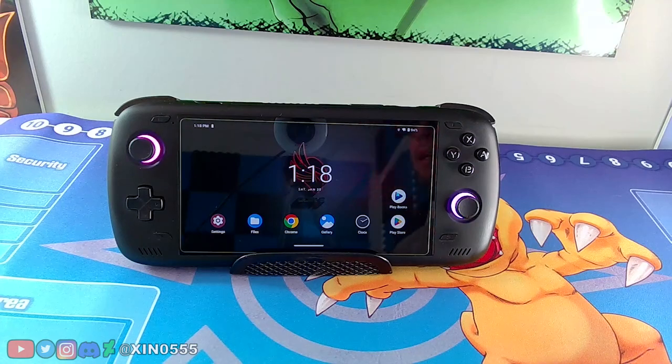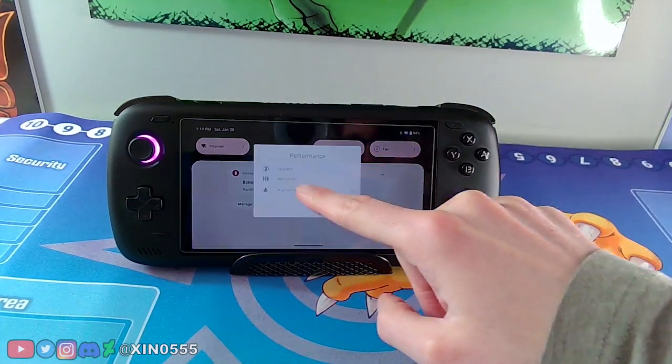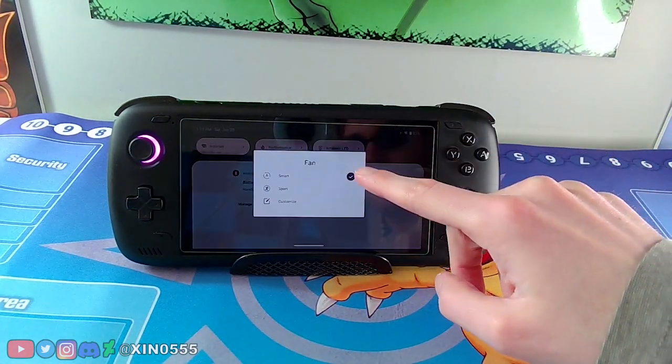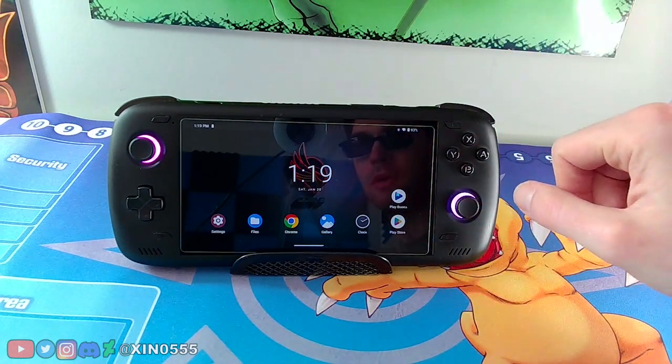Alright guys, here we are — this is my Odin 2 base model, so everything in this video is on an Odin 2 base. Let's go over the settings first. Swipe down to get to this menu and make sure under Performance you are on High Performance. You can also set the fan to Smart. That's easy — just swipe down and make sure you're in High Performance mode.